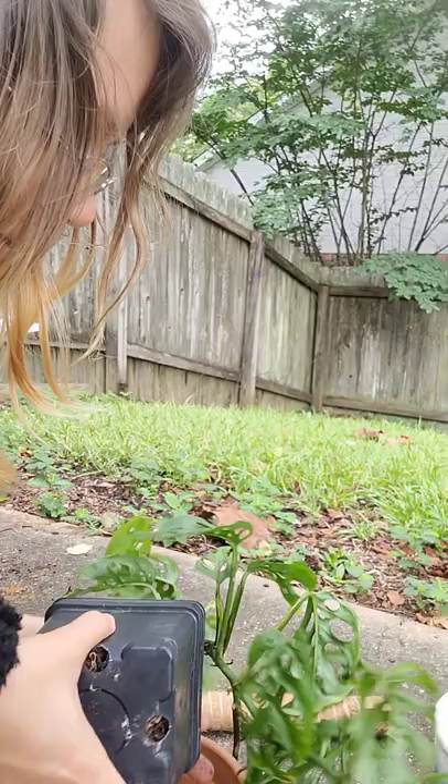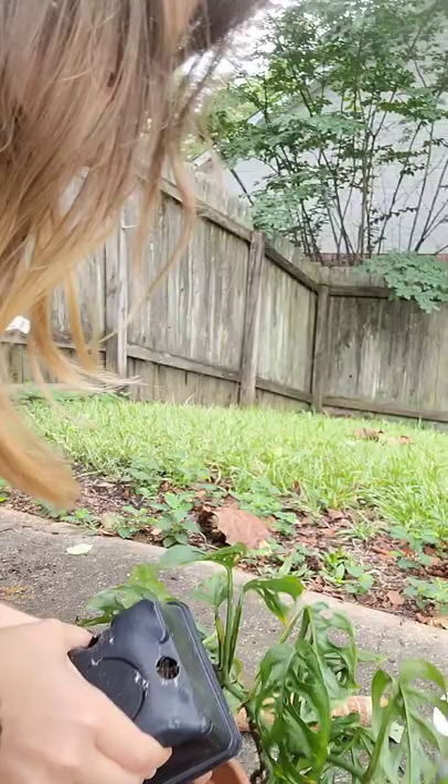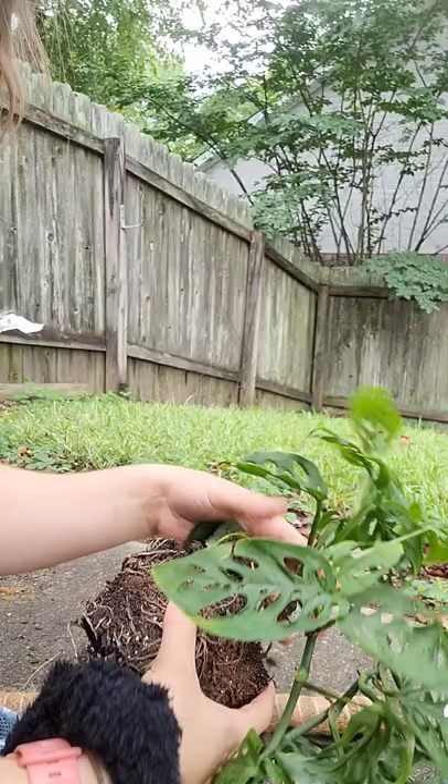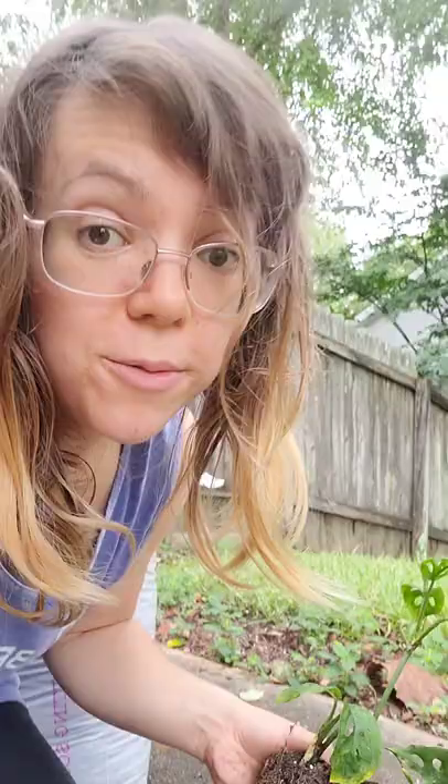So if you're kind of bad about overwatering, terracotta is great. I wouldn't say I necessarily overwater, but some plants are trickier than others and they like to stay dry. My fiddle leaf fig was struggling and I repotted it in terracotta — I think it had become too root-bound, and after I put it in terracotta it was all better.